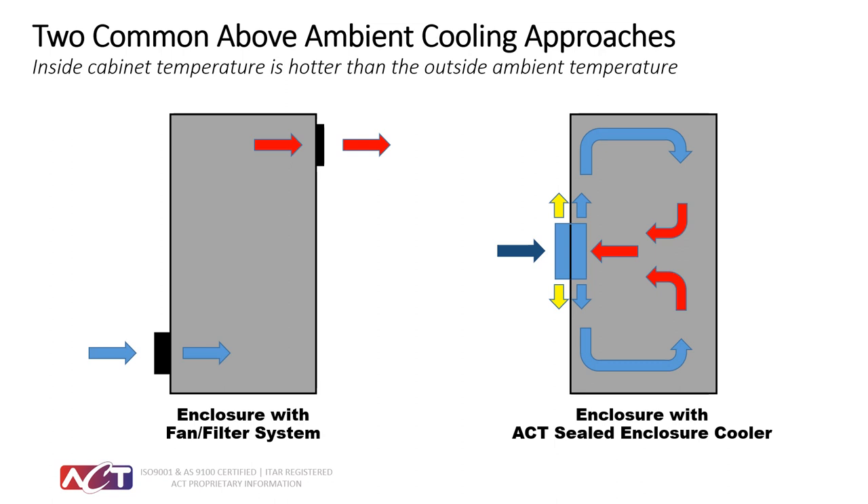Here are two common above ambient cooling applications. The one on the left is a common fan cooler system, drawing air in the bottom of the cabinet and exhausting through the top. The one on the right is the ACT HSC heat sink cooler application. On the outside, air is taken in, goes over the sealed center component bonded between interior and exterior, hits the fins on the back plate, and exhausts out through the sides. The same happens inside: air is drawn through the center of the cooler, driven out through the sides, and heat is rejected through that center bonding plate via conduction.